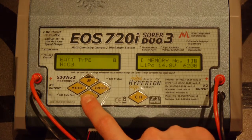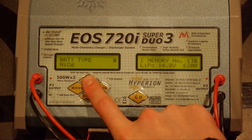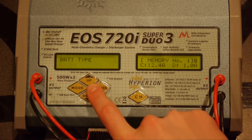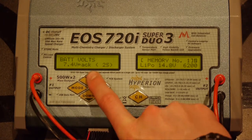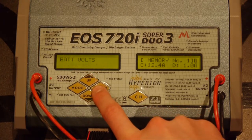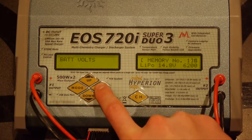Now we're going to press the down button. This is where we're going to change the battery type. Since we're using LiPo batteries we're going to hit enter and change that to LiPo. With that done we'll hit enter, then move down to battery volts. We're going to change that to 14.8 volts, which is a 4S pack. Hit enter.